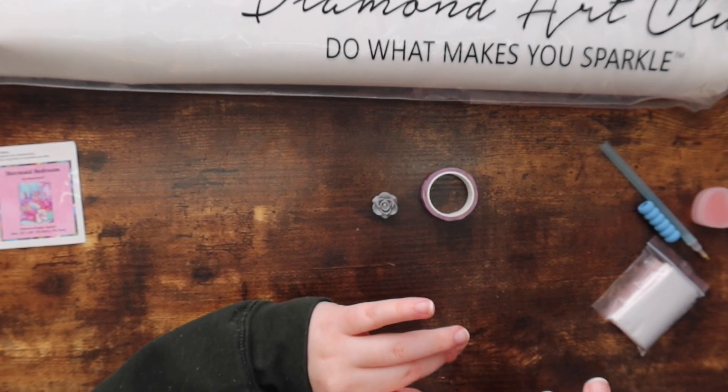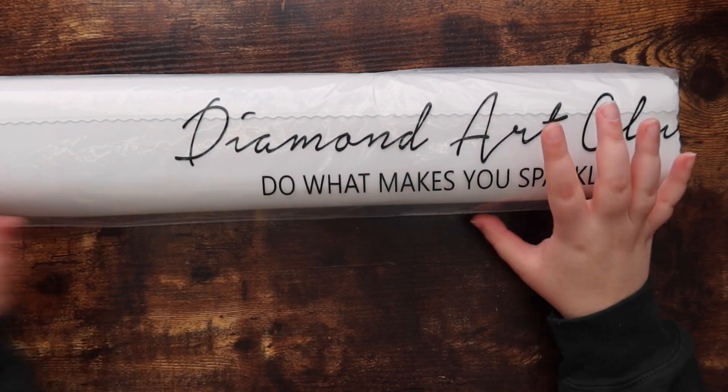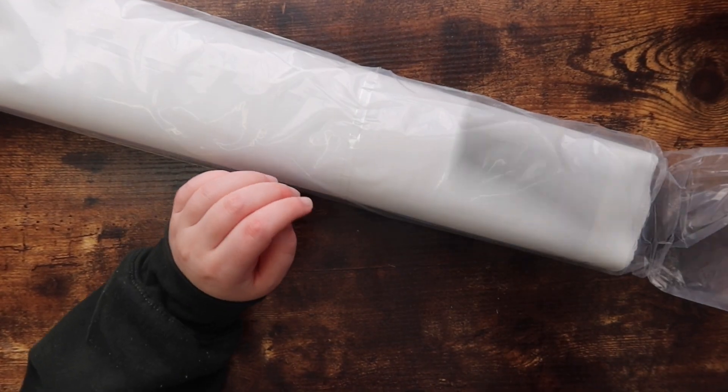Now that I've put the tool kit away, let's get right into the canvas. Like I said, it's in this nice little dust jacket, so let's go ahead and open this up.